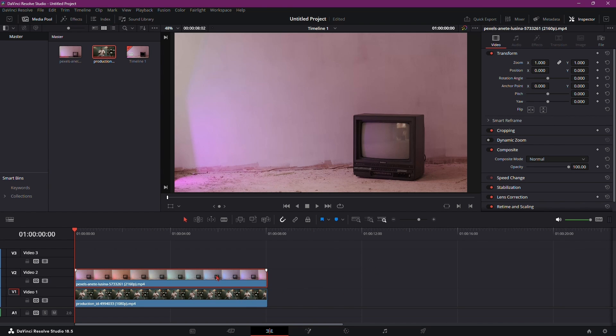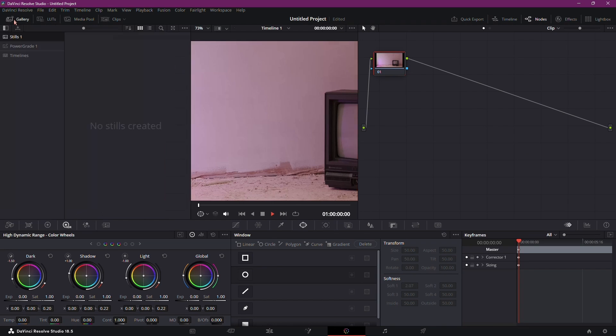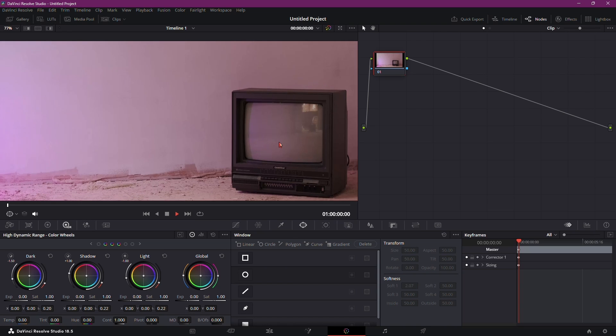Start by selecting your clip and navigating to the color page. Here, maximize the space around the TV by removing the gallery and zooming in.